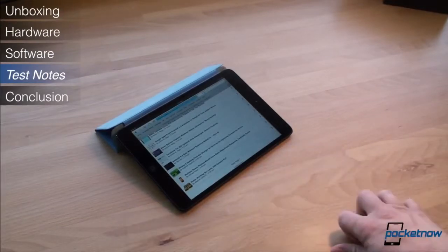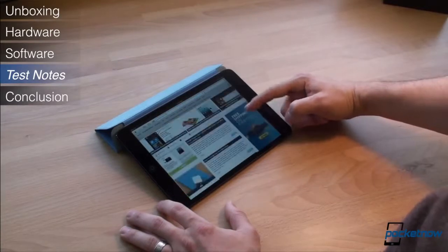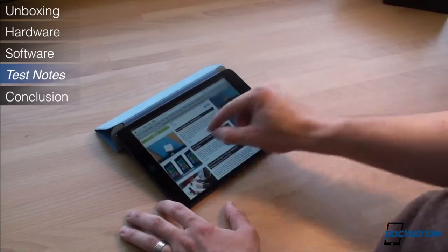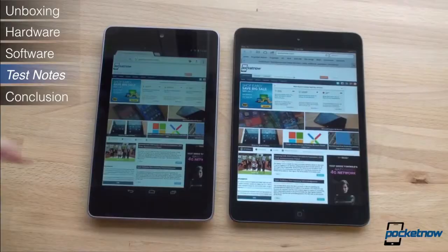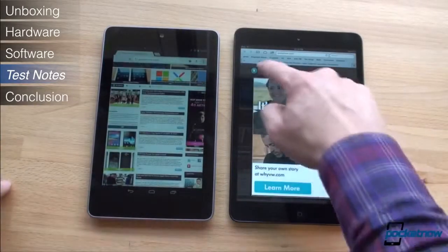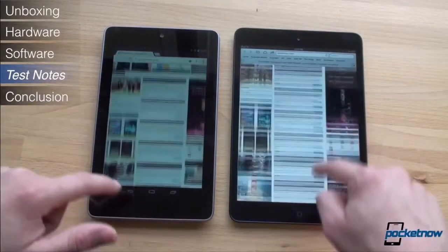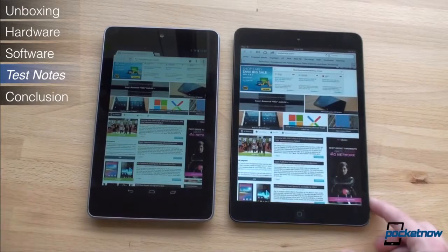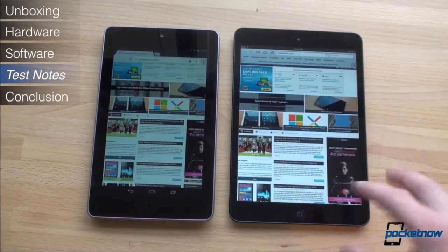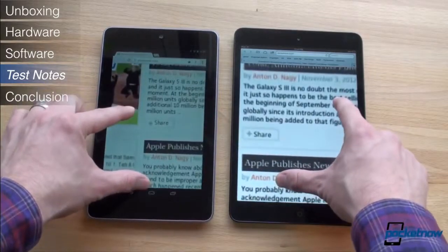Finally, the pricing of the iPad Mini is suspect. It starts at $329 but can cost as much as $659 with 64GB of storage and the cellular data option. With a $129 premium over the base Nexus 7, Apple is making a statement that the iPad Mini is in another league — and they are kind of right. The iPad is the most mature tablet you can buy in terms of app selection, and that really matters, so with the $129 premium, you're paying for that.